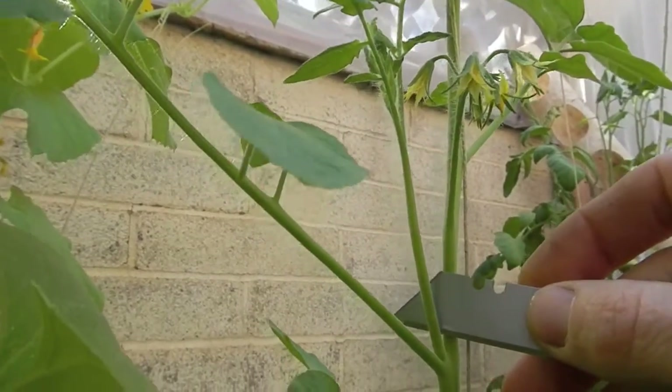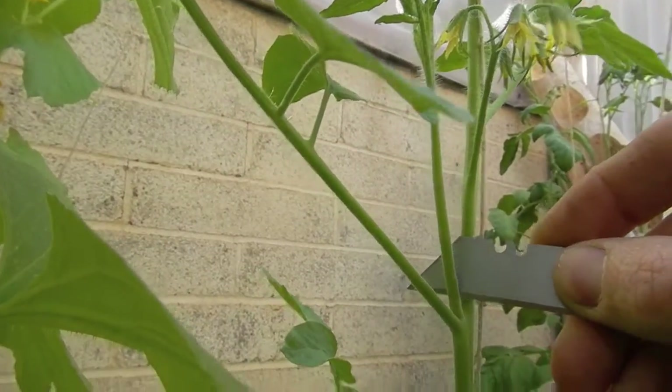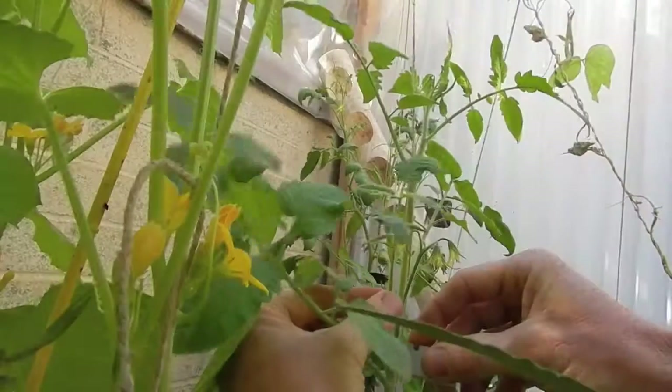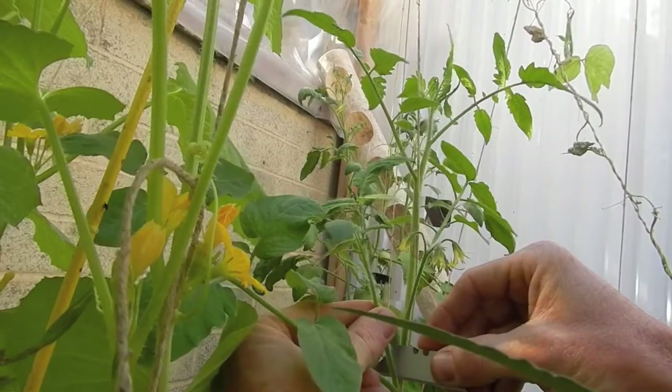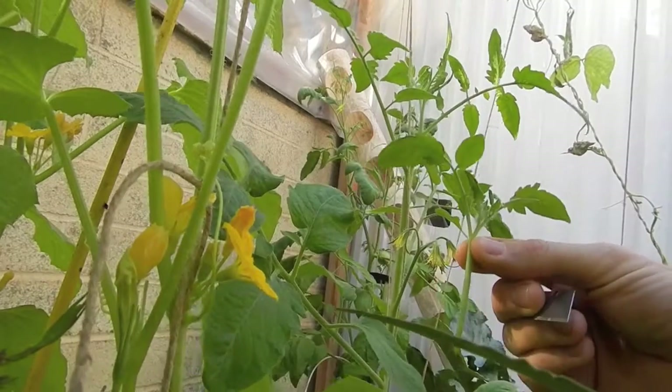So here's my clone. Use a clean razor blade every single time — no rusty blades. I like to cut at an angle so there is more surface area for the cloning solution to make contact with the new cut.